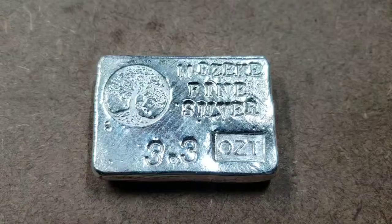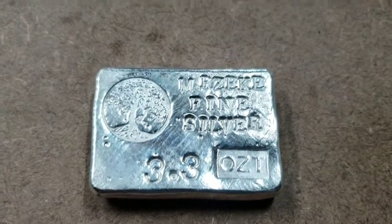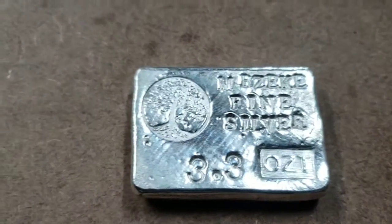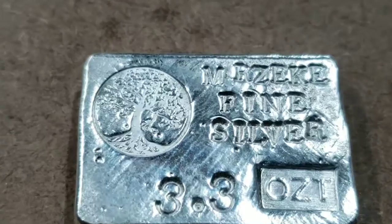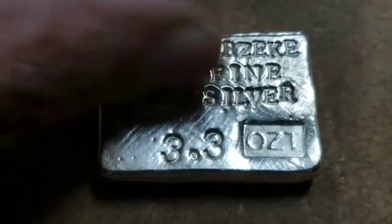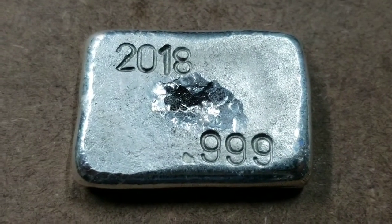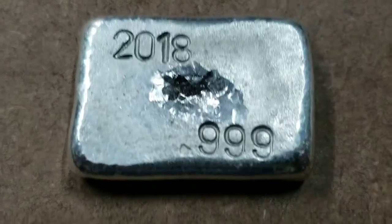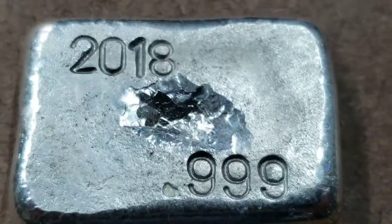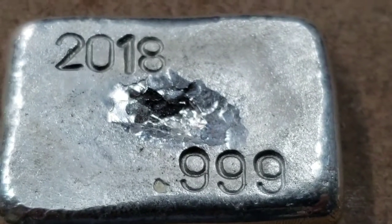Let's have a look and see how this bar turned out — I'm happy with it. Mr. Zeke fine silver, 3.3 ounces troy. Got a nice tree of life stamp there in the corner. Haven't tumbled it yet. The backside reads 2018 for the year it was poured, and 0.999 for the finest of the silver. I'm really digging the look of that crater in the center. When I stamped the front side, the back side sort of flattened out a little bit, but it's got that crater and the crater's all shiny inside.